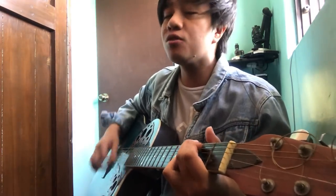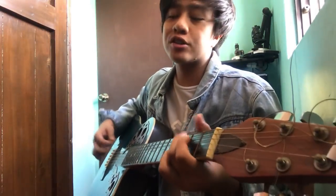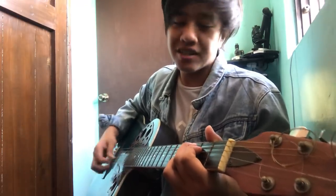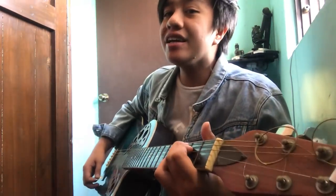G again. 'Numinuto kitang kukulitin.' Then: 'Hanggang magsawa ka sa kakatingin.' G, C. And here is where E minor comes in. Sounds great — keep that in mind.